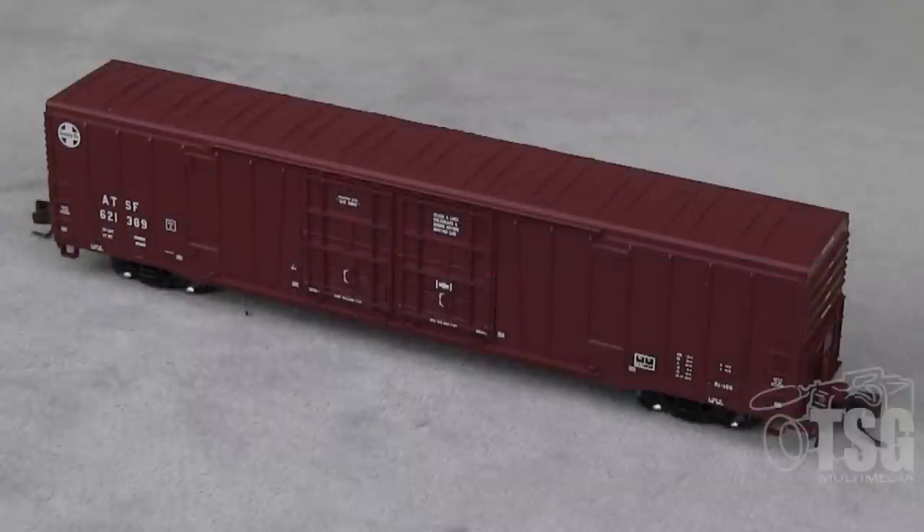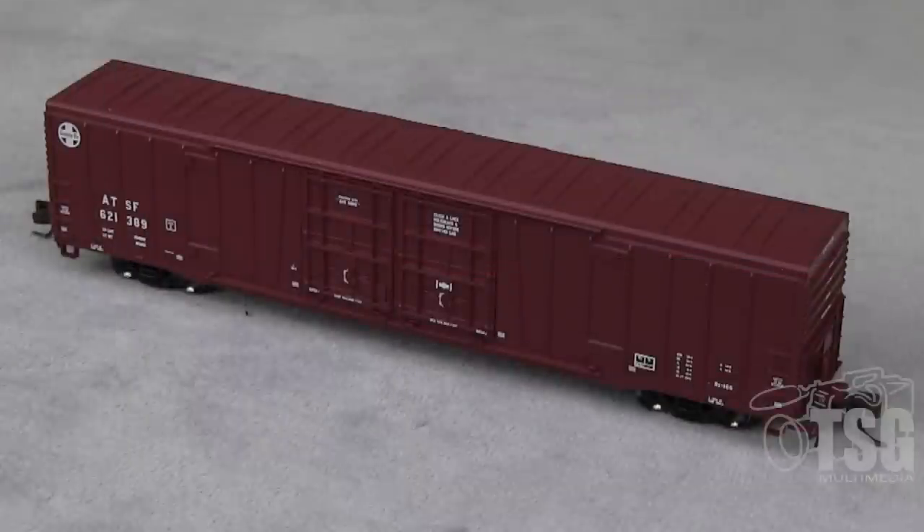Let's bring in the boxcar now. As I pulled this out of the box and started looking at it, I could tell why the MSRP is $34.95. I'll show you — this thing's really nice.